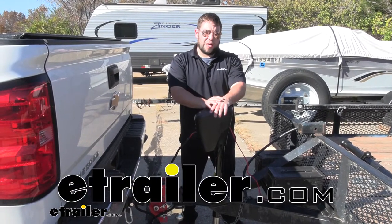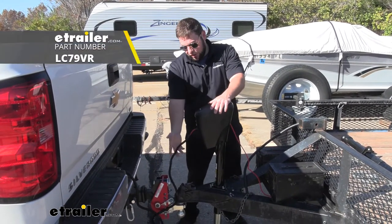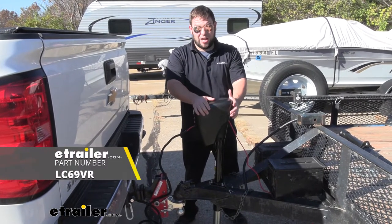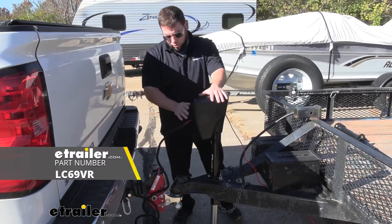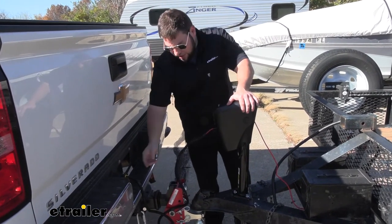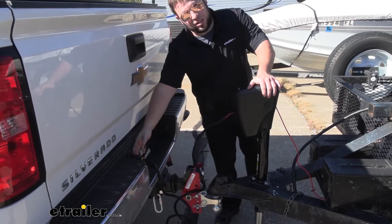What's up everybody? It's AJ with eTrailer.com. Today we're going to be checking out this auxiliary power cable for our Lippert Power Stance Power Jack. It's going to go on your A-frame trailer, and what it's going to allow you to do is plug in the adapter at this port on the jack, and the other end is the 7-pole and it goes into your truck.